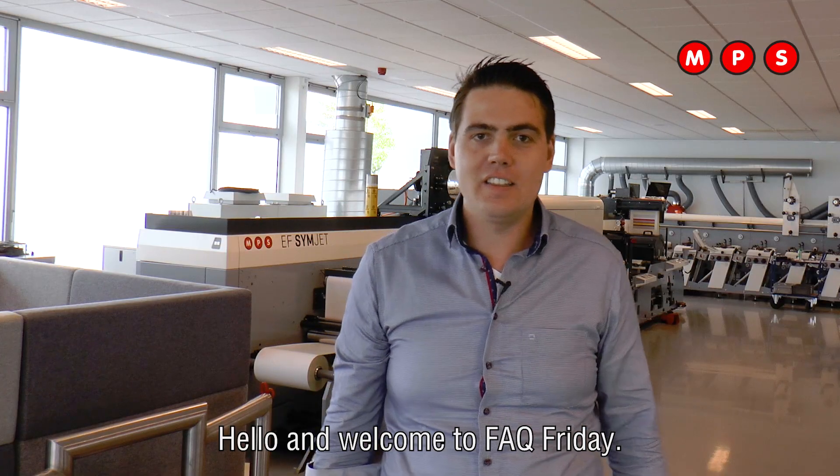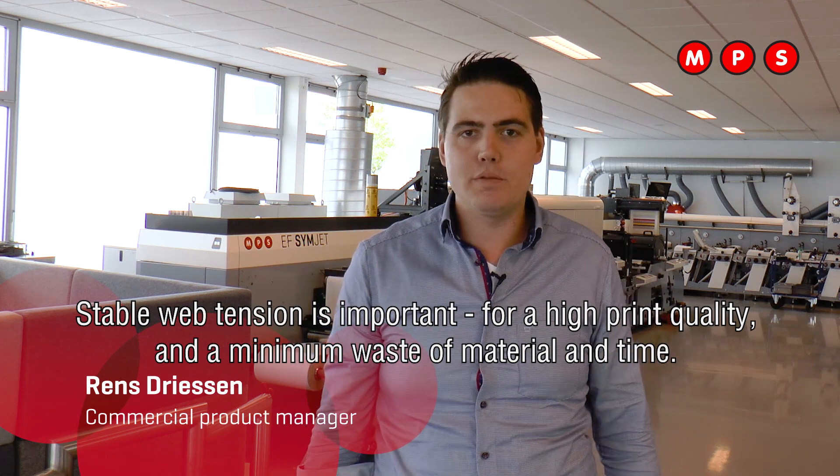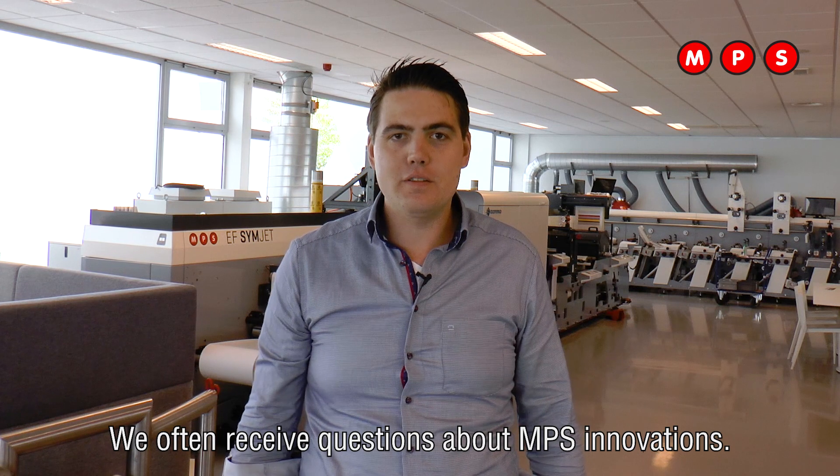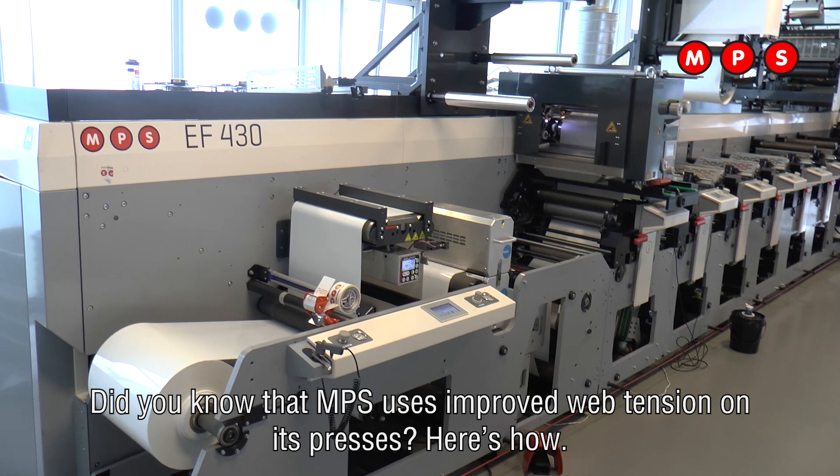Hello and welcome to FDQ Friday. Stable web tension is important for high quality and minimum waste of material and time. We often receive questions about innovations. Did you know that NPS users improve web tension on these presses? Here's how.